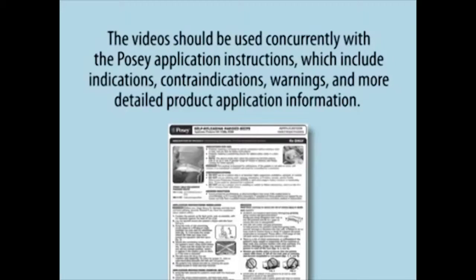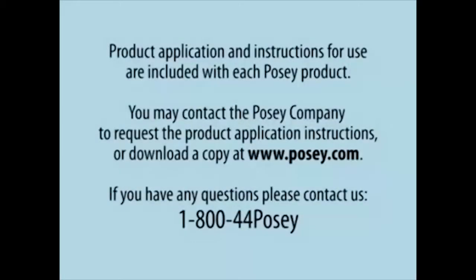Warnings and more detailed product application information are included with each POSI product. You may contact the POSI company to request the product application instructions or download a copy at www.posi.com. If you have any questions, please contact us at 1-800-44-POSI.